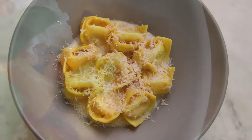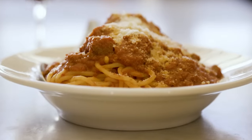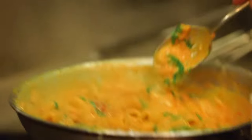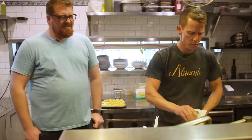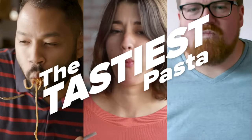Hey everybody, today we are talking pasta — the best. We are going around Los Angeles to each of our favorite spots for the tastiest pasta dish in all of LA. I really, really love pasta. Who doesn't want a big bowl of pasta when you come home from work, am I right?